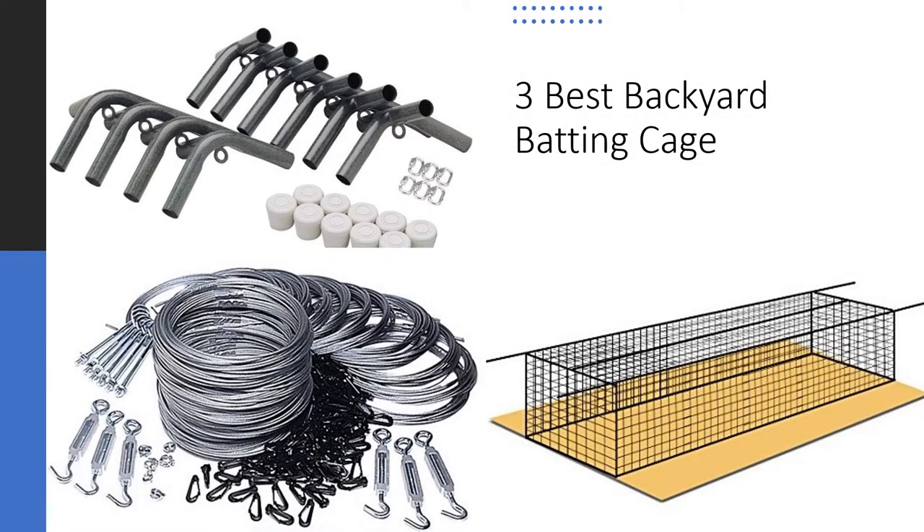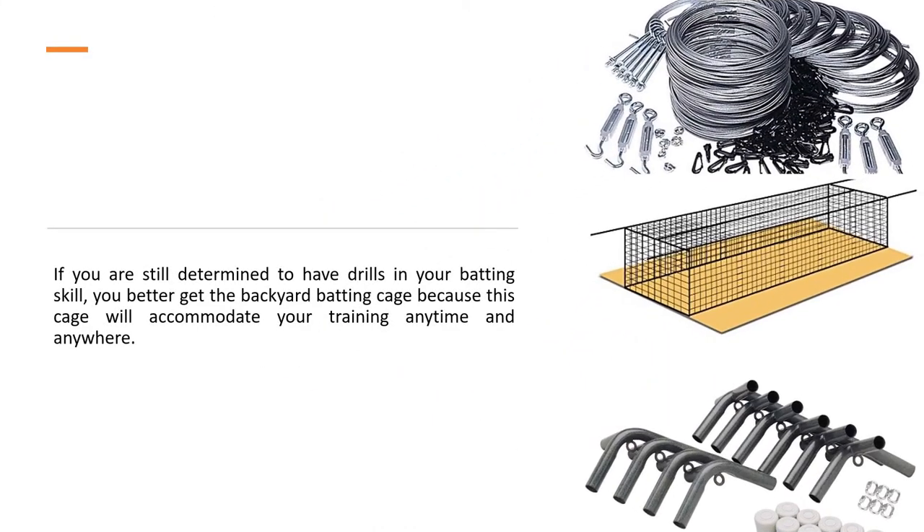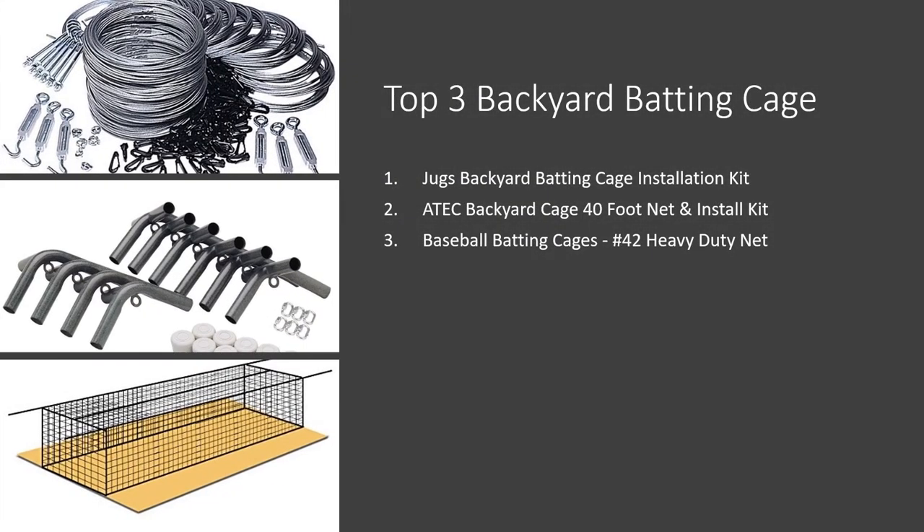3 Best Backyard Batting Cages. If you are still determined to improve your batting skill, you better get a backyard batting cage because this cage will accommodate your training anytime and anywhere. The top 3 backyard batting cages are: 1. Juggs Backyard Batting Cage Installation Kit, 2. Atech Backyard Cage 40 Foot Net and Install Kit, 3. Baseball Batting Cages No. 42 Heavy Duty Net.